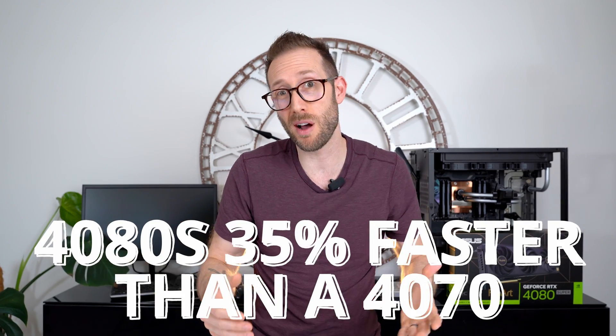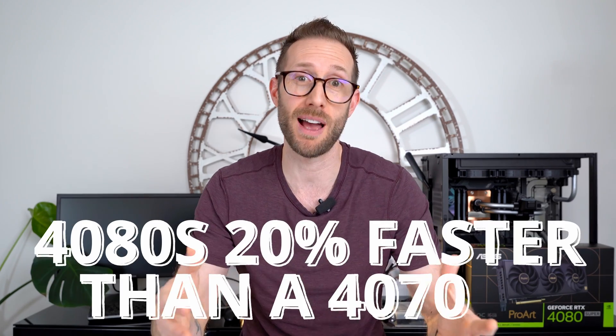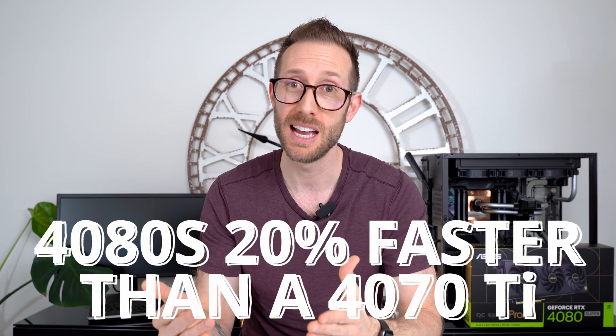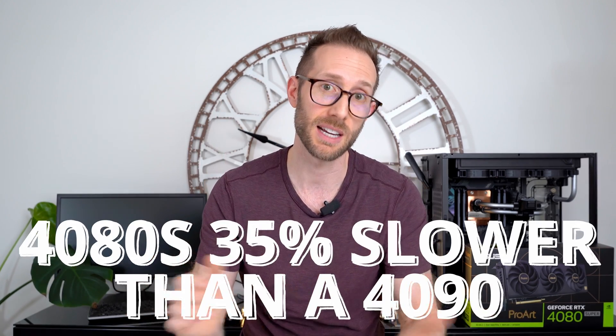According to my tests, the 4080 Super is approximately 35% faster than a 4070, 20% faster than a 4070 Ti, yet 35% slower than a 4090. Now that the 4080 Supers have taken a significant price drop from the original 4080s, the bang for your buck has increased — but we'll talk about that in a bit.